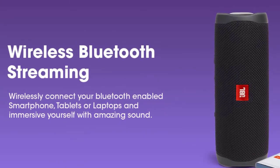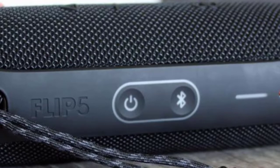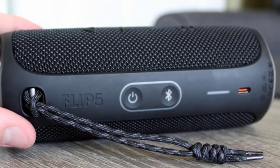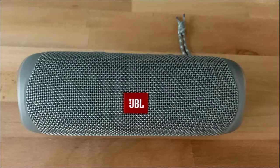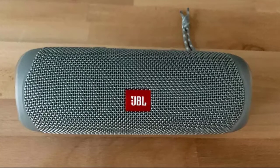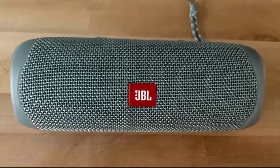Pairing the JBL Flip 5 is simple: turn on the column, find it in available devices and connect. If it didn't work, press the Bluetooth button and the column will become available for search. Notably, JBL Flip 5 supports connecting two sources at the same time. Each of them must first be paired with the column and then connected to it in turn. A very handy feature — you can change whose music is playing just by running it on your phone, and the other one is automatically paused.